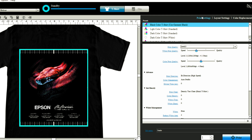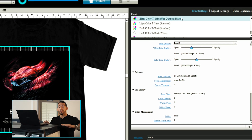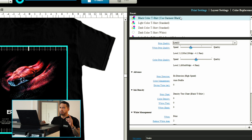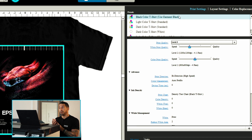In our print settings, let's take a look at some of the preset options. Today we're going to be using Black Color T-Shirt Use Garment Black. What that means is the printer is going to lay down a white base layer and all the CMYK to create our design, but if there is any black in the image, it will not print that — it's going to use the actual black of the garment color, which will save time, ink, and increase hand feel.